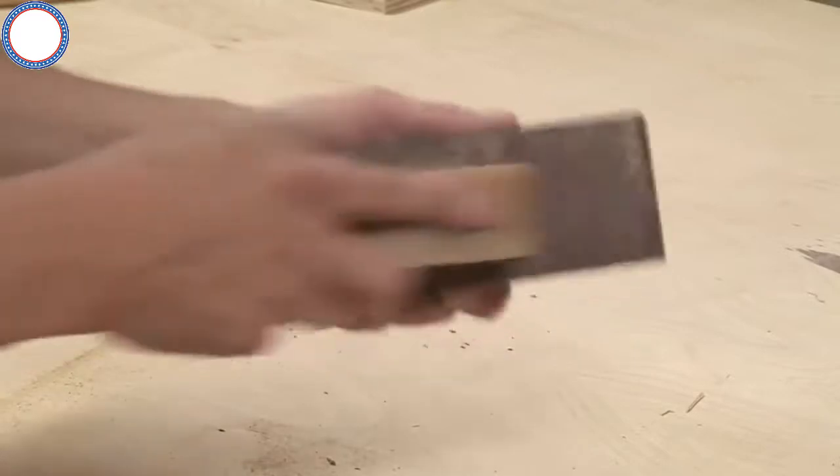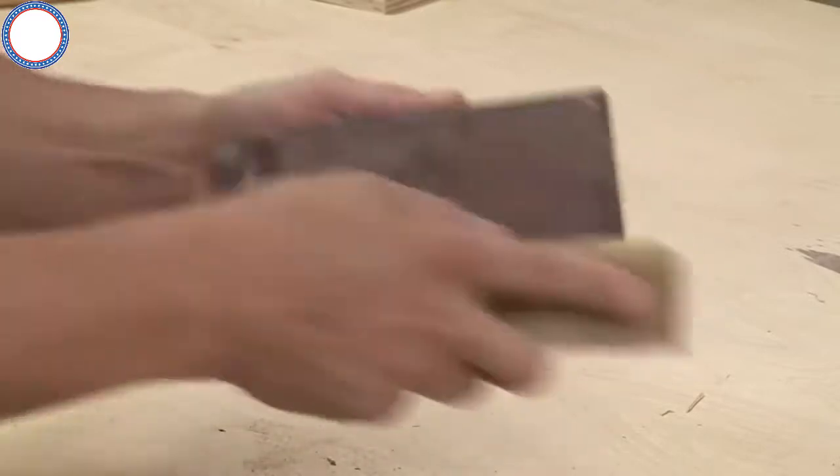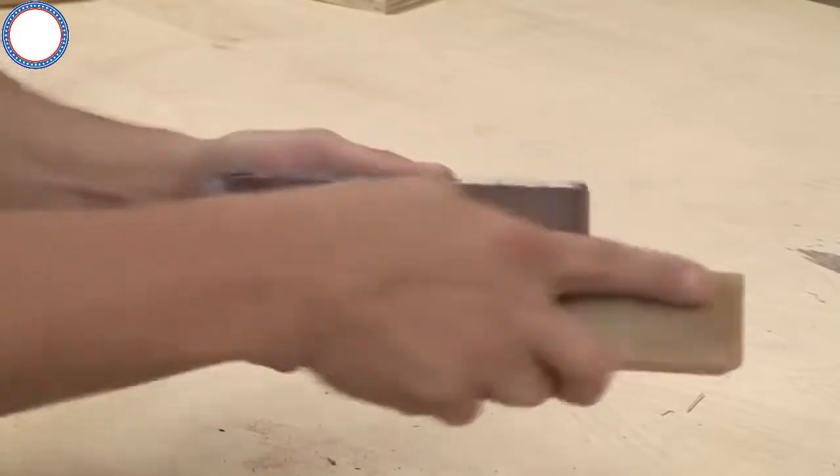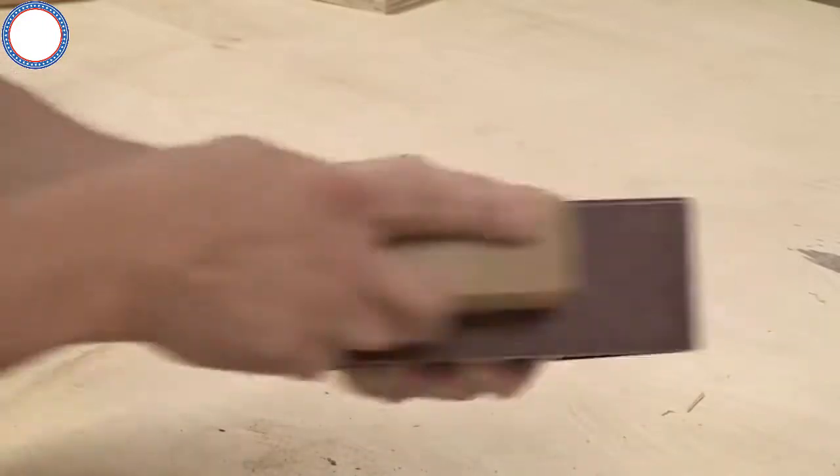The Sand Devils also extend the life of your sanding belts. Cleaning your sanding belt has never been so easy — simply grab a cleaner block and rub it across your belt surface and your belt will be like brand new again.